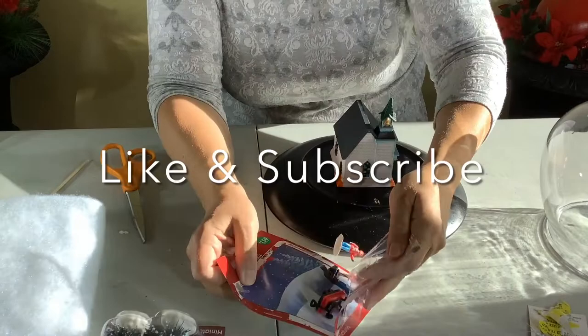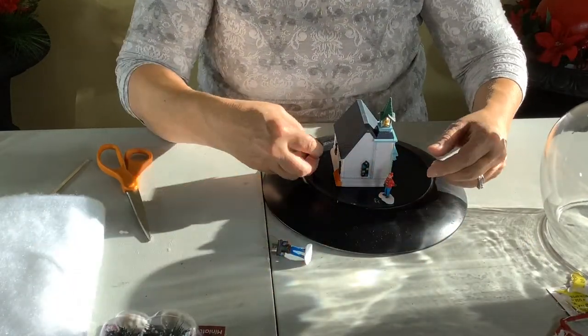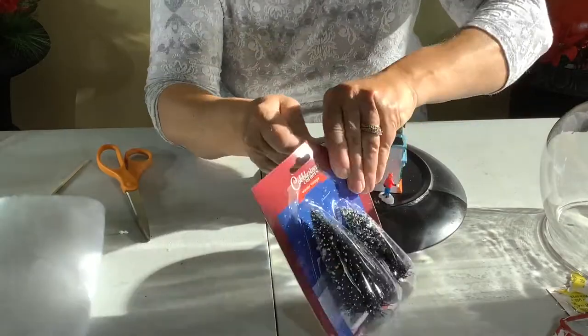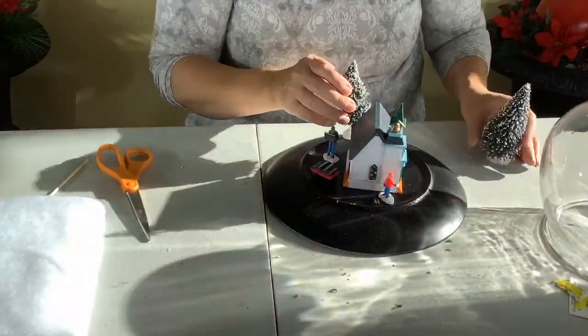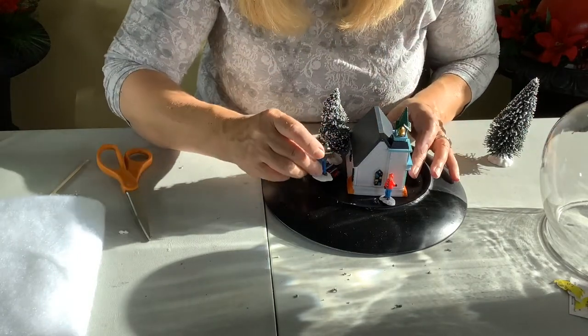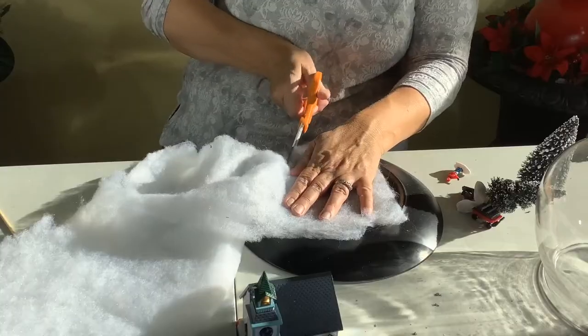I picked up these little miniatures at Dollarama. I think they were like $1.25 each. So I picked up this cute little church and some little people just to put around outside. And I was just like, oh, the scale's perfect — it'll look really cute inside the globe. I also picked up one of these little trees; there were two of them, but only the little one is appropriate for this one.